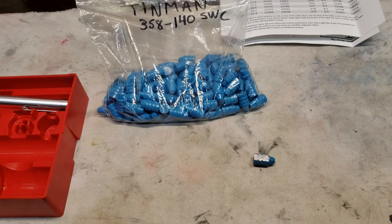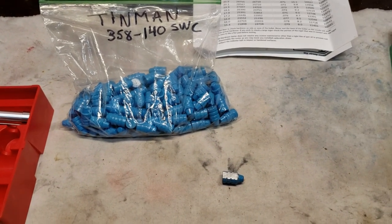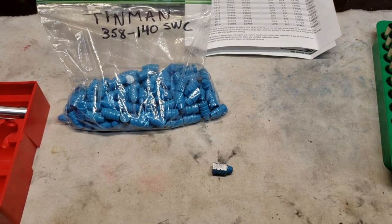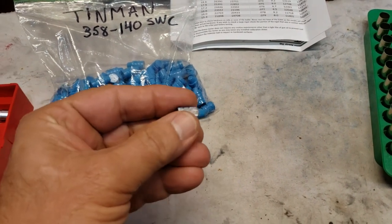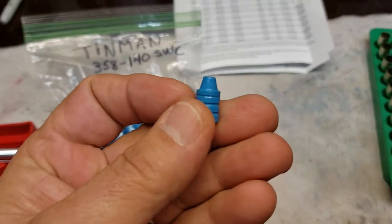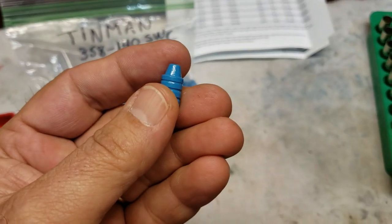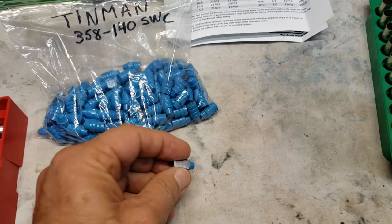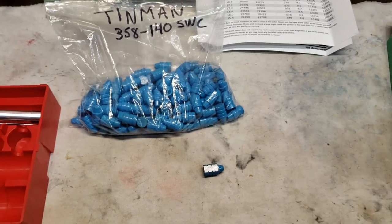I'm going to try and see what these beautiful bullets — these 358-140 semi-wad cutters that Tin Man sent — are going to test out. You can see I've fouled my flat. These almost look like a truncated cone and not so much a semi-wad cutter. But hey, they're a pretty looking bullet, and we're going to load some up. See how they shoot here when we do the meetup.